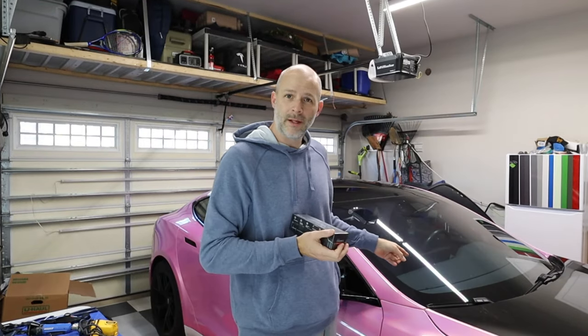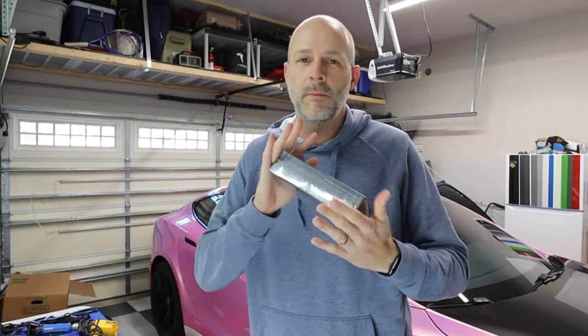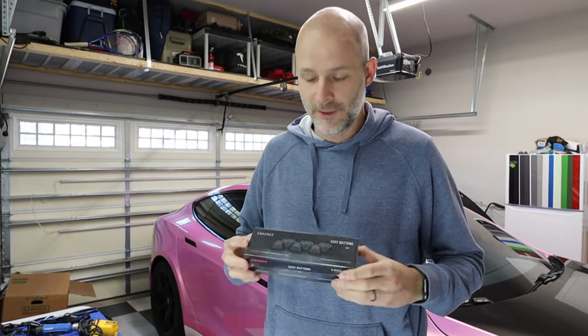Sexy buttons for the Plaid Model S and Model X. We're going to install these today, have some fun with them, play with them, push some buttons, and find some great ways to use this product.